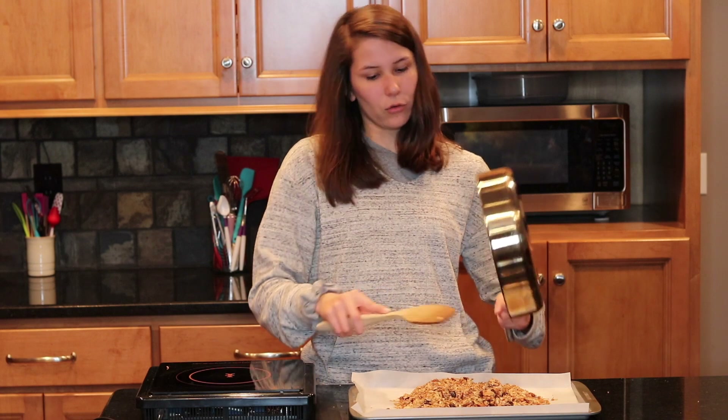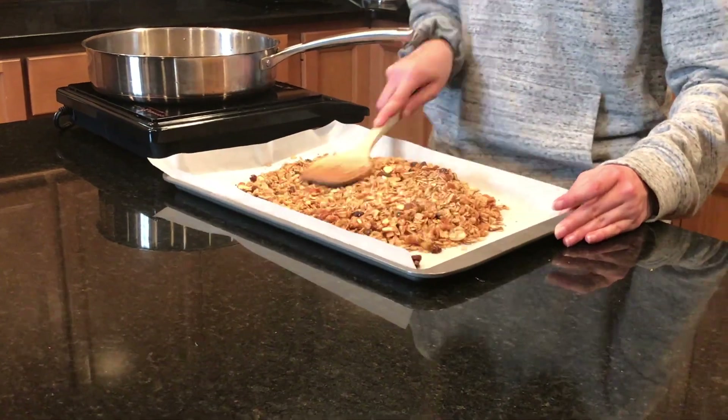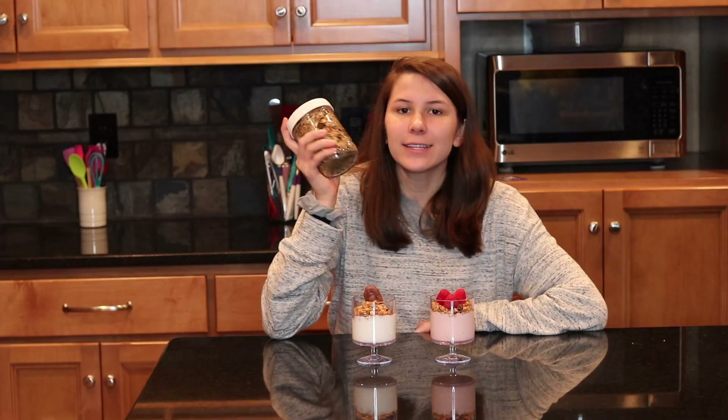Now is the time where you would add chocolate chips — I love chocolate chips, but I'm not going to put them in this granola because I want to eat it with some yogurt. Spread it out and let it dry until it cools, then you can store it in an airtight container for a couple of weeks. The great thing about granola is it's so customizable — one time I made it with dried apples and cinnamon and it tasted amazing, great for fall.